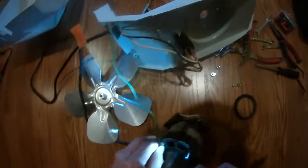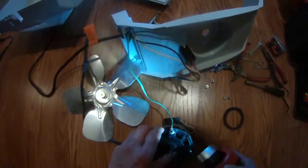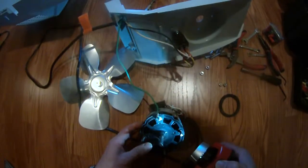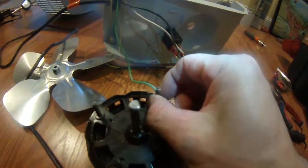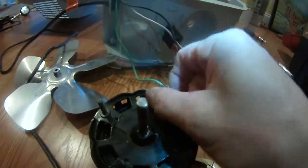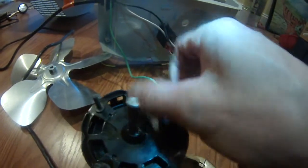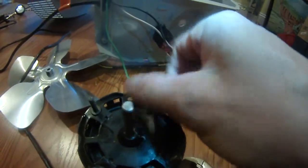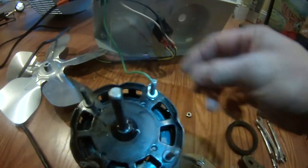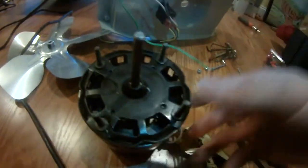So I'm just going to untie this screw so I can disconnect this green wire. The screw came out, and now this green wire can be disconnected.